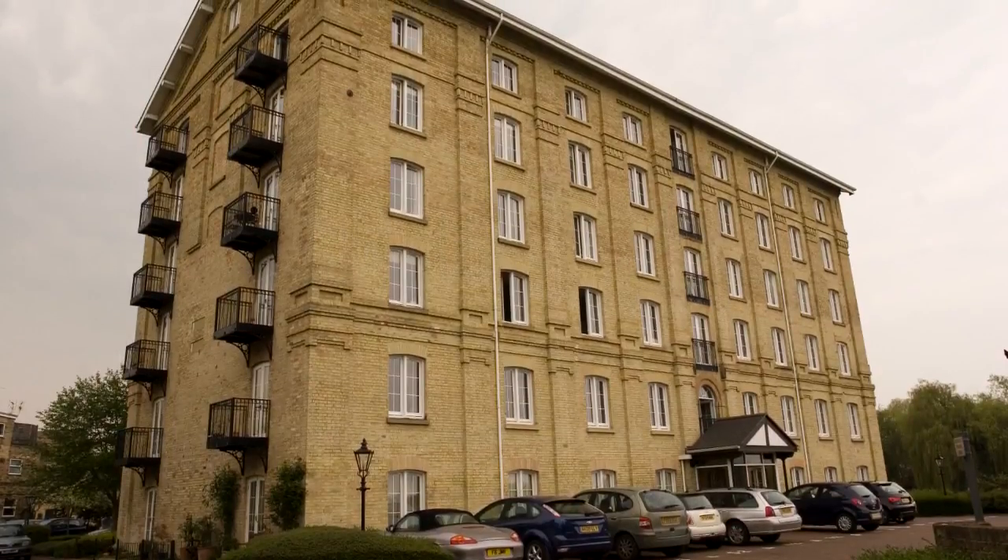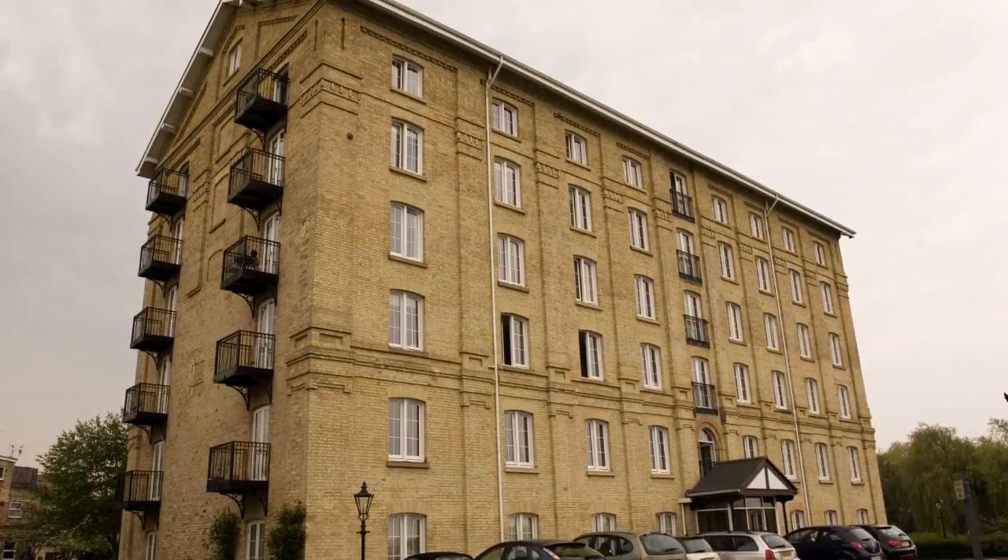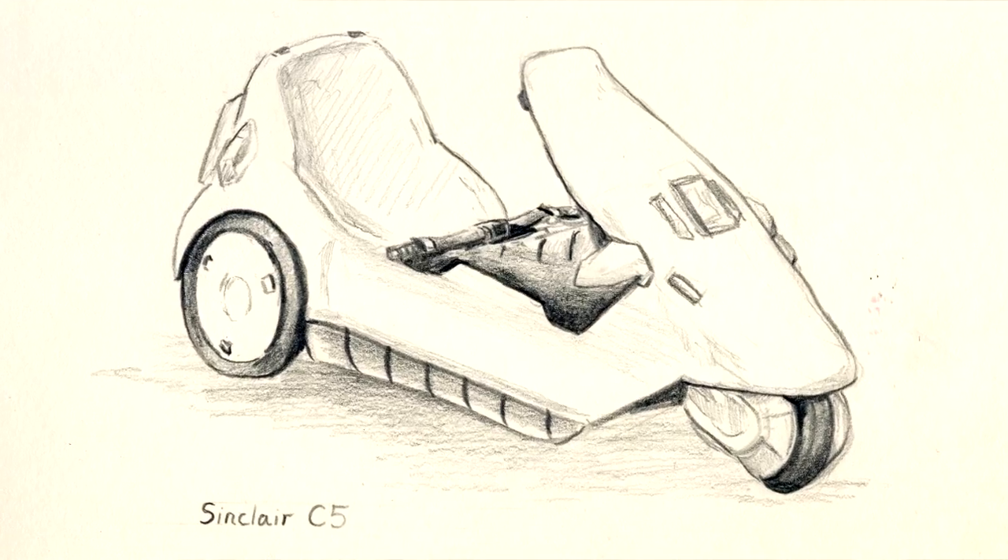As you may know, Clive Sinclair is a British electronics design engineer and entrepreneur. In the 1960s and 70s, he was based at Enderby Mill in St. Ives in Cambridgeshire. And then in the 1980s, he was in Cambridge itself. He famously created the Sinclair C5 electric vehicle, which was a notorious flop.